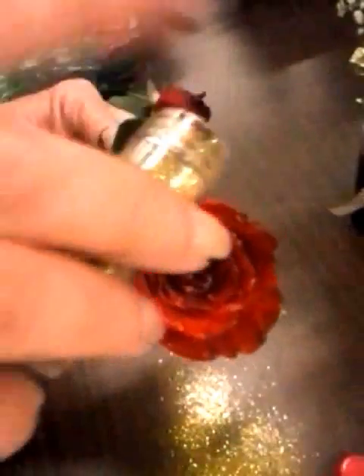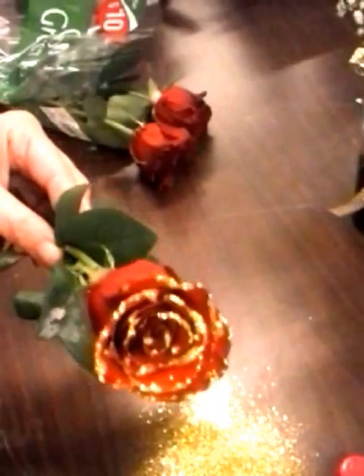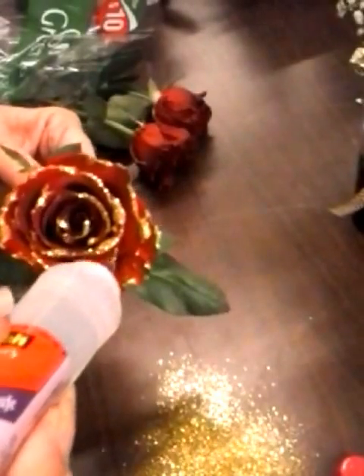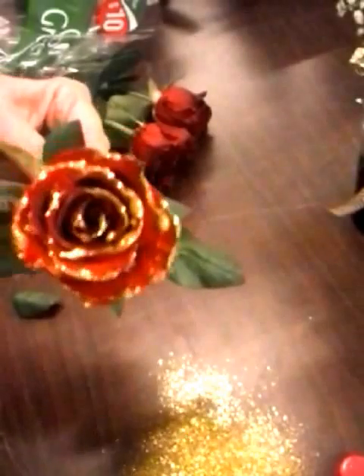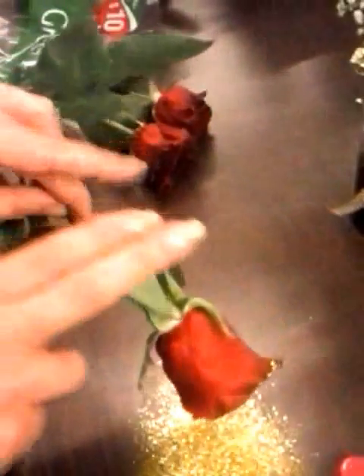And I will dust with glitter. You can do the insides or outsides of the petals or both, and then I'll go back and fill in any spots I may have missed, and then I'll lightly tap any excess glitter.